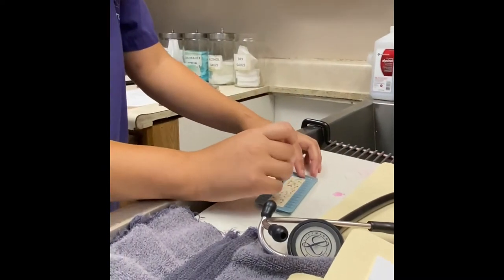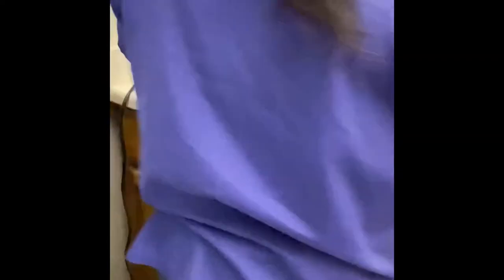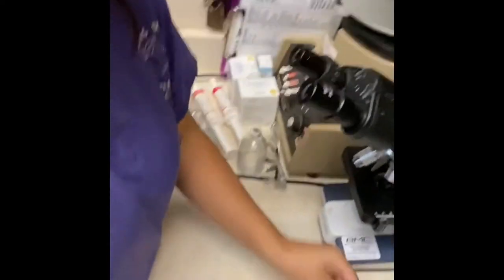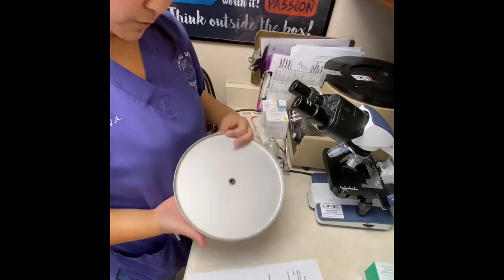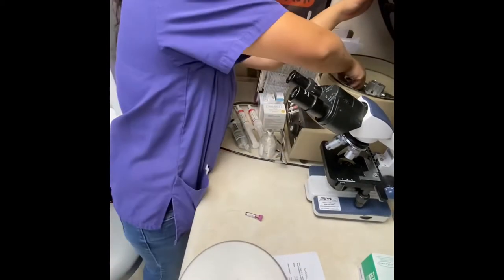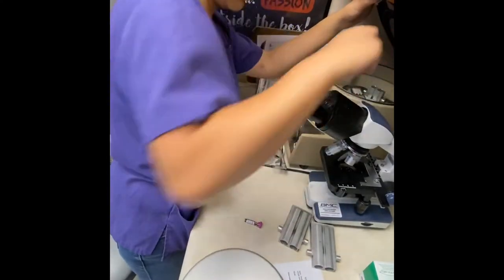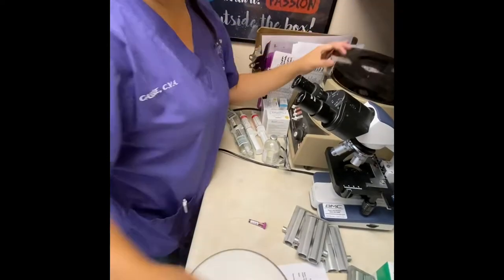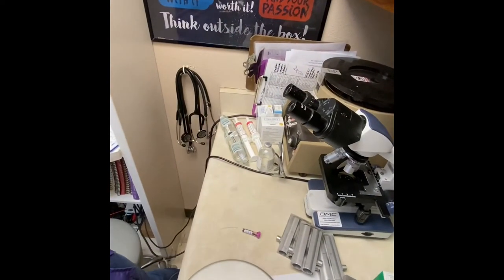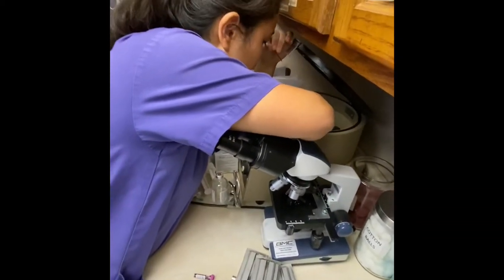All right, now that I have that, I'm going to go ahead and put them in the centrifuge. With this machine, since it can be used for multiple things, I have to take all of these out. Then I'll grab my tubes and have them clay side out, and I will put them in the centrifuge.